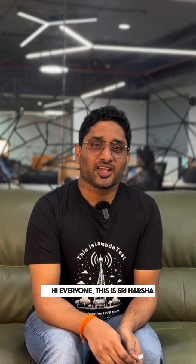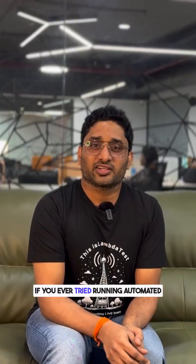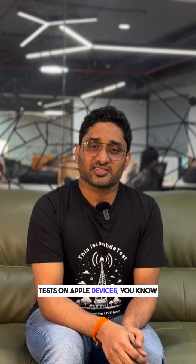Hi everyone, this is Sriharsha. Do you want to test iPhones, iPads or even Apple TVs without plugging in a USB cable? If you've ever tried running automated tests on Apple devices, you know the pain.